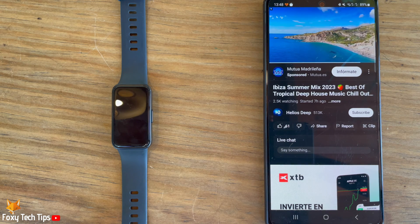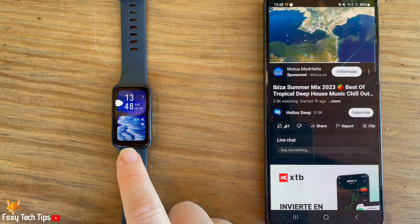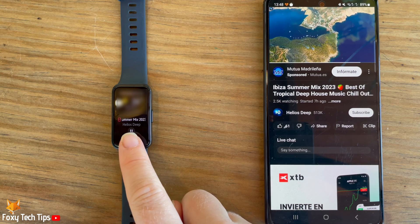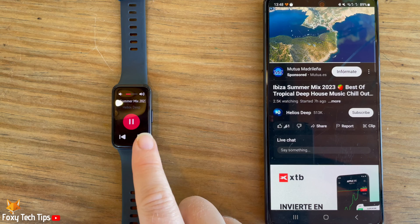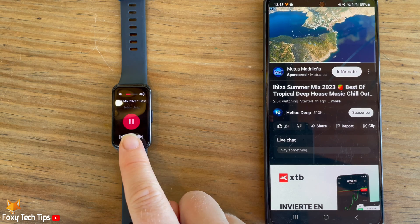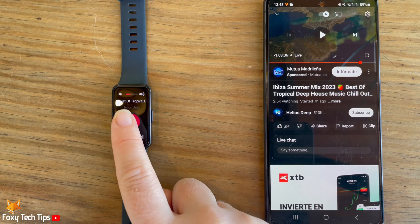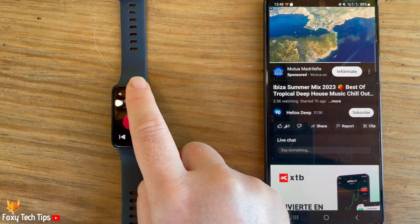Now swipe from left to right on your watch's home screen. Tap on the music tab at the bottom. Here you can pause and play your music, use the volume buttons at the top to change the volume, and use the arrows to go back to the previous song or skip ahead to the next.